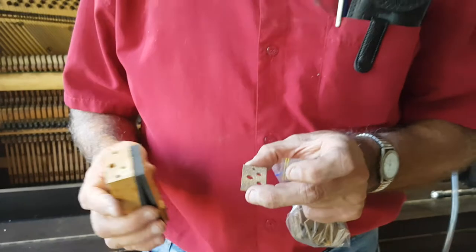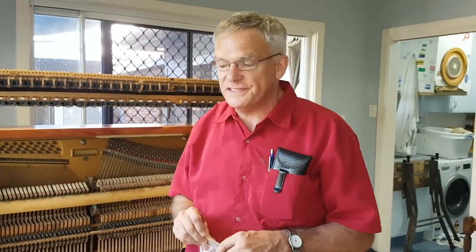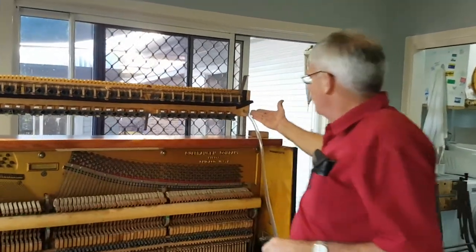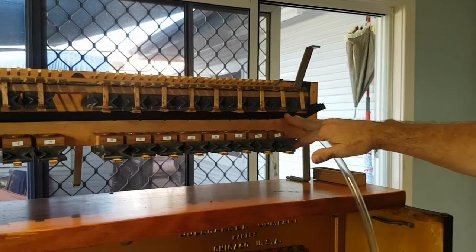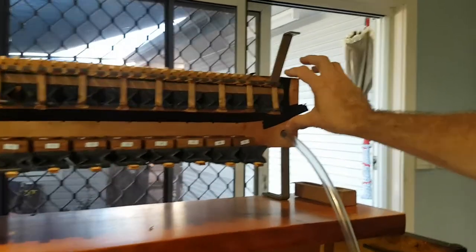What we've done is prepare the bottom row for testing. We've got a vacuum supply here, and we've sealed off the bellows assemblies we've taken off, as well as the input to this manifold.